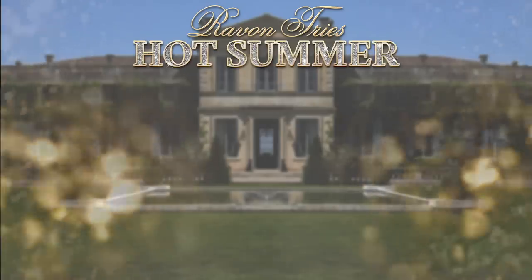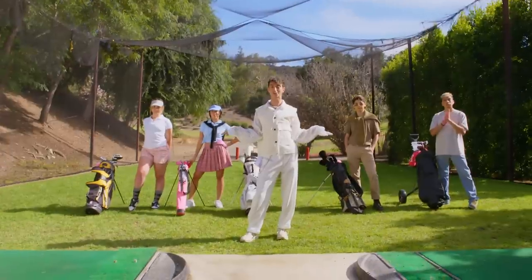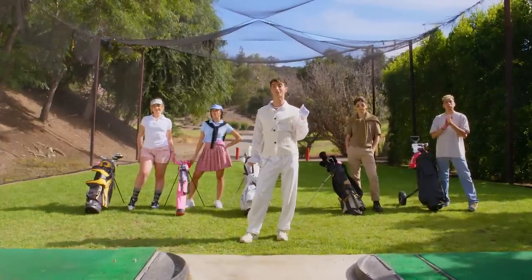Hello everyone, what's up? It's me, Ravon. You're watching Ravon Tries Hot Summer Jobs. And today I'm here on this exclusive golf course because today we're becoming golf caddies.